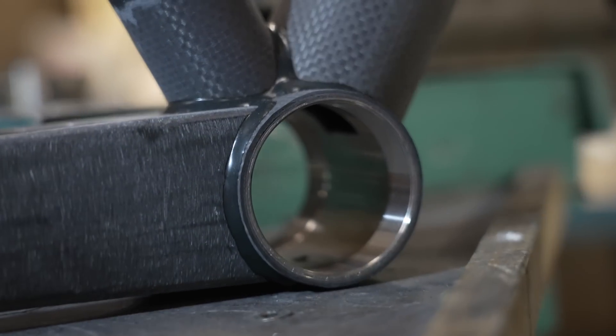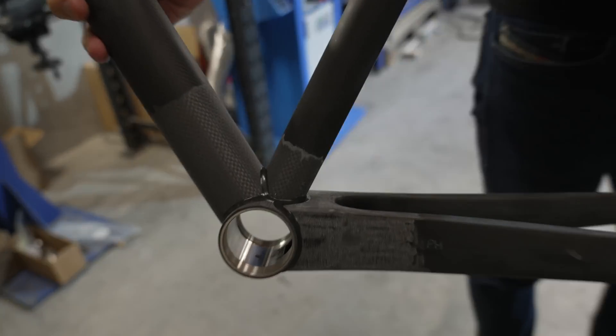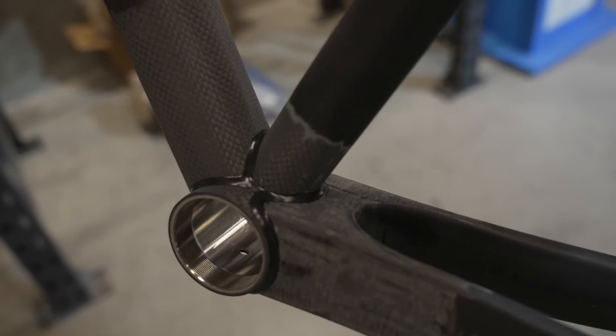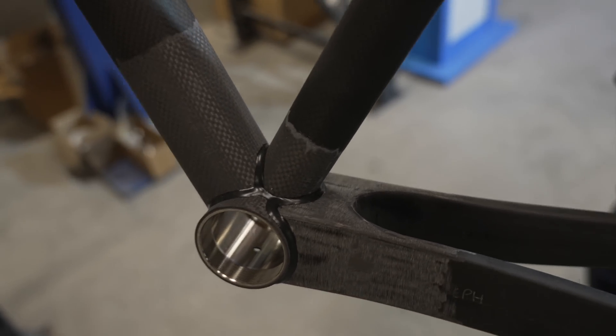You can clearly see with the bottom bracket there — the frame is now out of the jig. Whilst I wouldn't recommend you send it up Alpe d'Huez on it, you could probably do a lap of the car park on it.